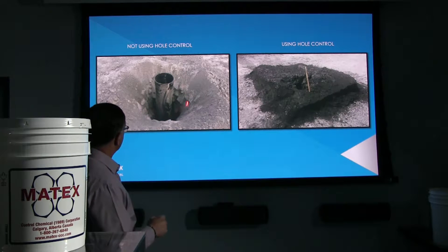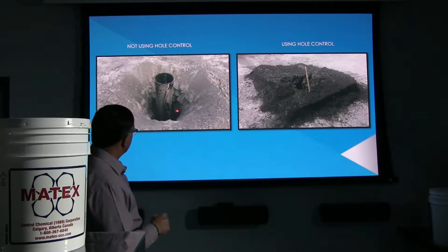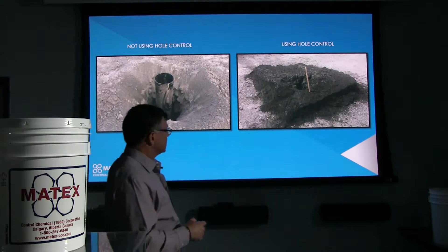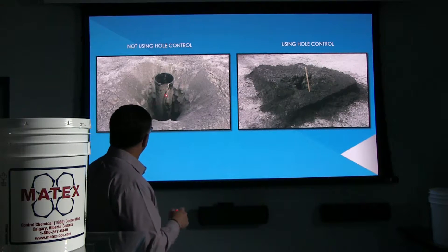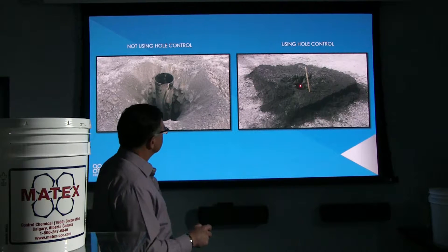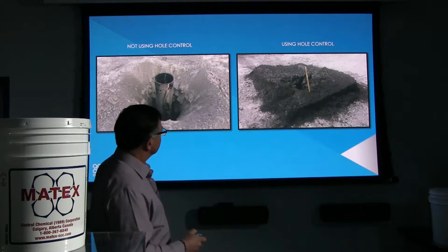Here, obviously you're not using any Hole Control whatsoever. When you're air drilling, you're blowing all the fines, sands, and clays out of there and allowing those larger rocks to fall in the hole. Sometimes they have to put a casing in there. This was more like a blast hole application, having to case all of this off so they can get their dynamite down in the hole. Versus using Hole Control over here, you can see how nicely packed all the cuttings and the fines are.